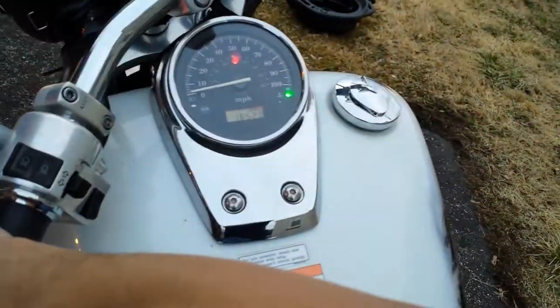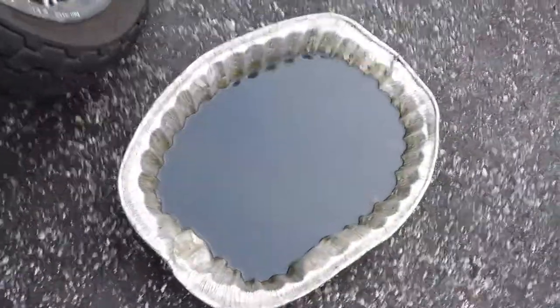It's at zero — alright, it's all warmed up. A little dirty, but it's done.